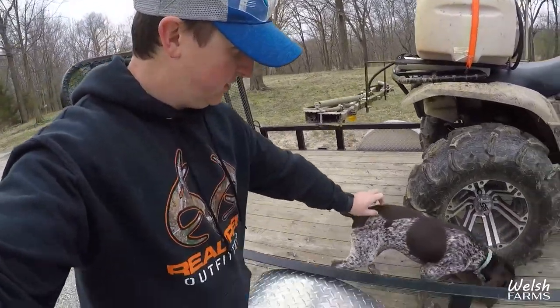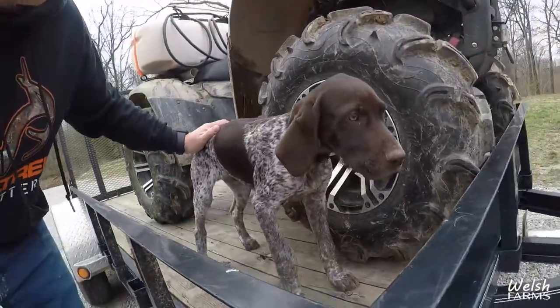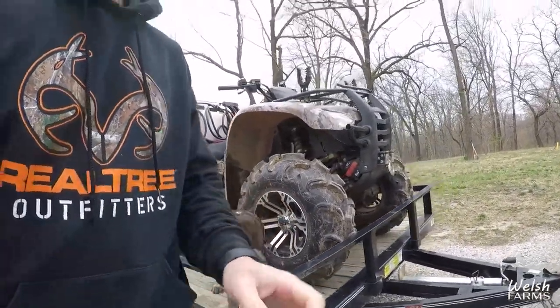By the way — meet Chase, our new puppy. Say hello, YouTube. We're training him to be a shed dog.